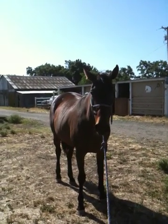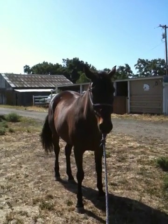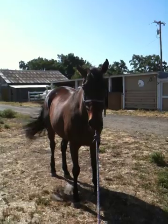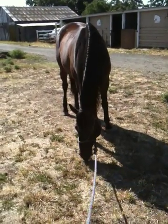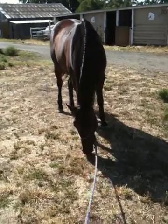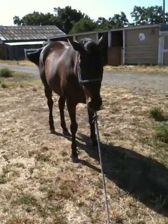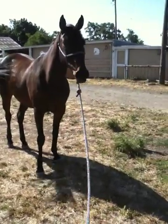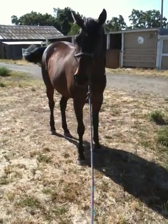Look at those ears getting a little more relaxed because they're not so focused. The tail's getting a little bit calmer. If a horse eats, they're not that nervous — a horse will not eat if they're nervous about getting eaten. They're not going to lower their head in a threatening situation, that's against all their instincts. The fact that she's going to lower her head tells me she's getting a little more used to this plastic bag.